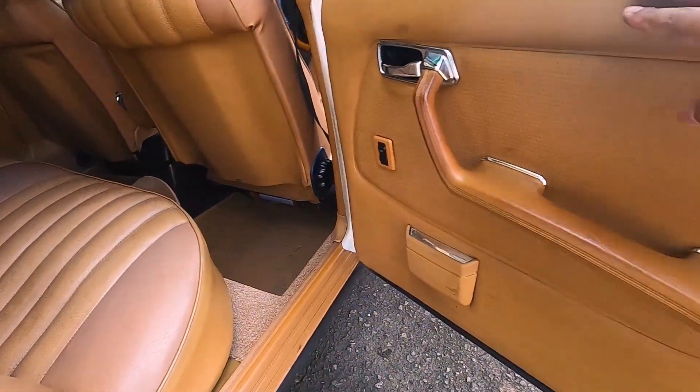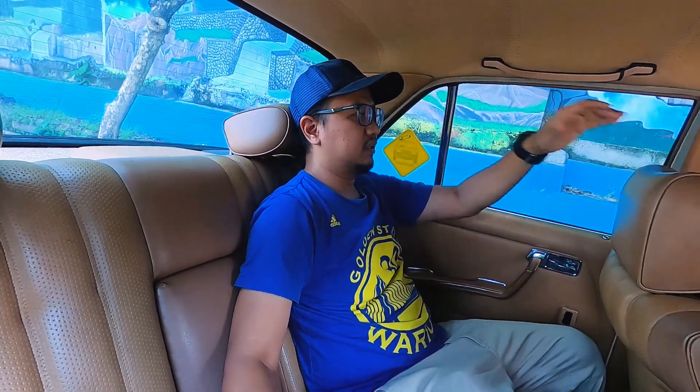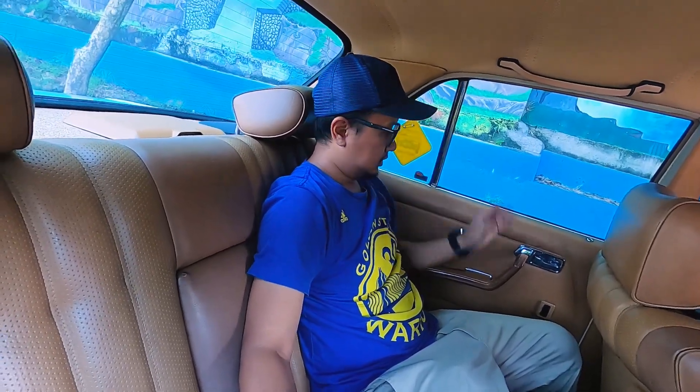Kita lihat belakangnya. Ini masih oke banget, original semua. Dan ini bedanya nih di sini — dia ada headrest-nya untuk kursi belakang. Agak keras sih dibanding headrest yang bagian depan ya. Jadi bantalannya agak keras.